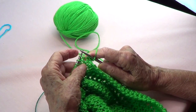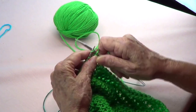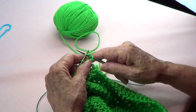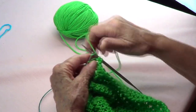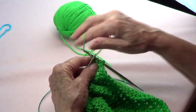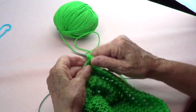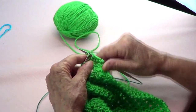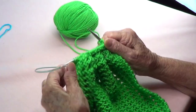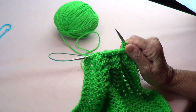For row number one, you are going to double turn on each of the stitches all the way across the row until the one before the end, and then the last one you knit.